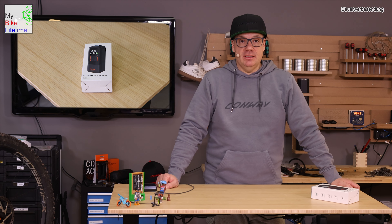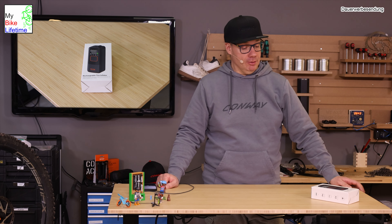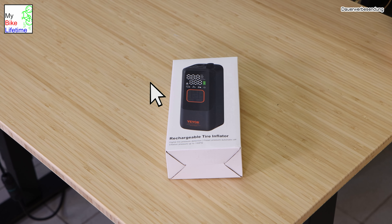Hallo und willkommen zu einem neuen Video hier aus meiner Bike-Werkstatt-Ecke. Ein Format, wo ich immer mal wieder auf ein paar Produkte eingehe, die das Schrauber-Leben einfach leichter machen. Heute zeige ich euch einen kleinen Mini-Kompressor.